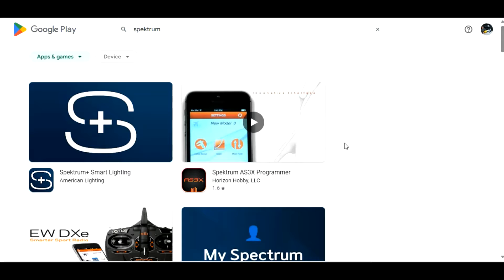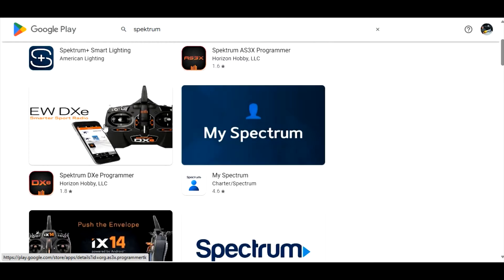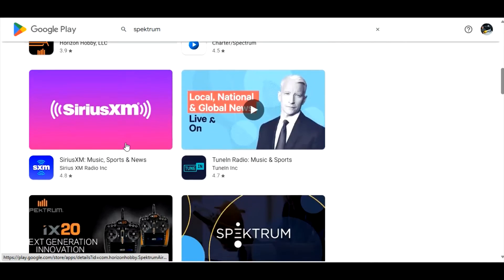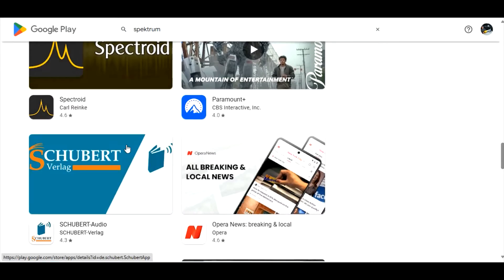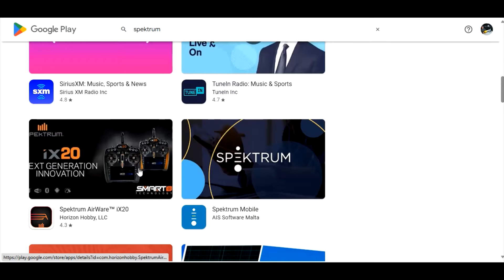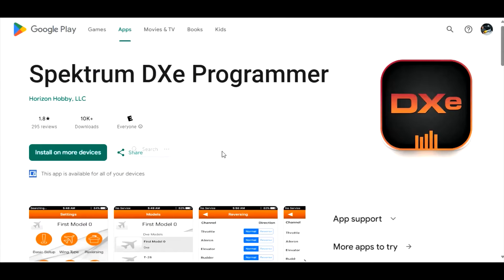The first app is the AS3X Programmer — that's for the AR636 receivers. Here's our DXC, there's an iX14 app, an iX20 app, and there's tons more in here — everything for the cars, the iX12s, and bunches more. Let's click on the DXC and see what we can see.